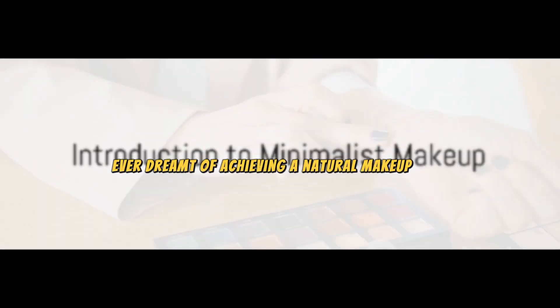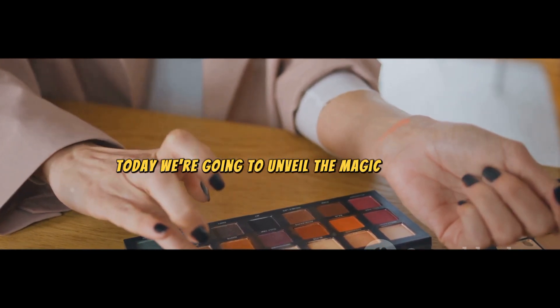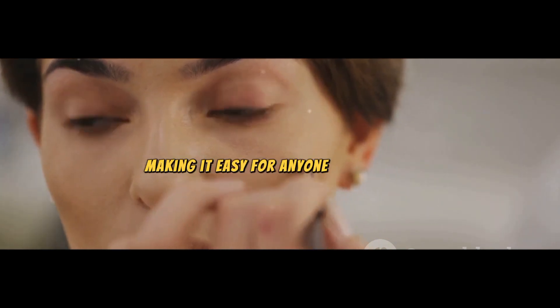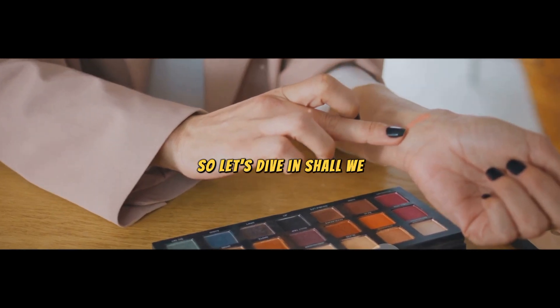Ever dreamt of achieving a natural makeup look with minimal products? Well, today we're going to unveil the magic behind it. In this minimalist makeup routine, we're breaking down the steps, making it easy for anyone to replicate. So, let's dive in, shall we?